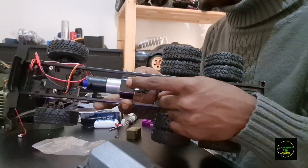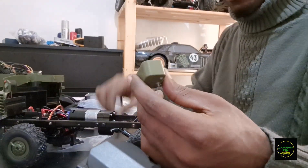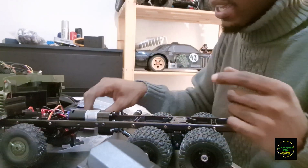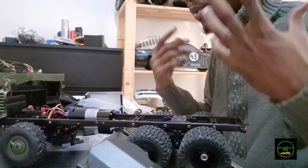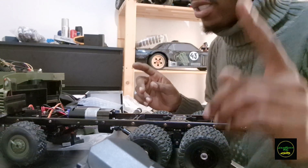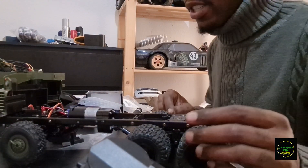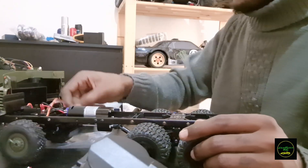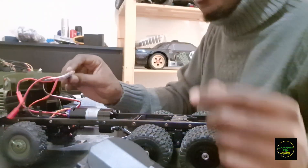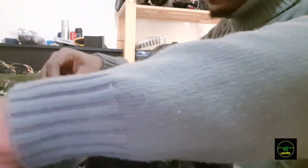I wanted to use the screws that came with the truck so I could reuse these accessories, but I can't because the screws are too big and I'd have to drill a bigger screw hole. So I got the transmission in and the ESC connected. It's a very tiny ESC — literally half the size of the stock ESC.